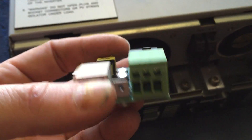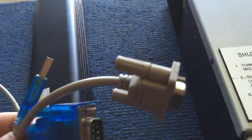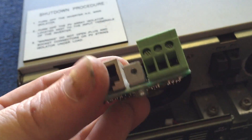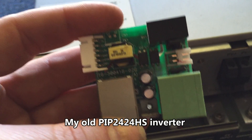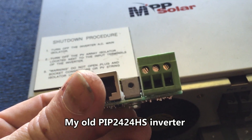Hey tubers, I haven't got much in the way of updates for you, but what I've done is taken out this Comport board so I can plug in the older cable, which supports different software rather than the watch power, so I can monitor it better and turn it on and off automatically. I'm gonna try that and see if it works.